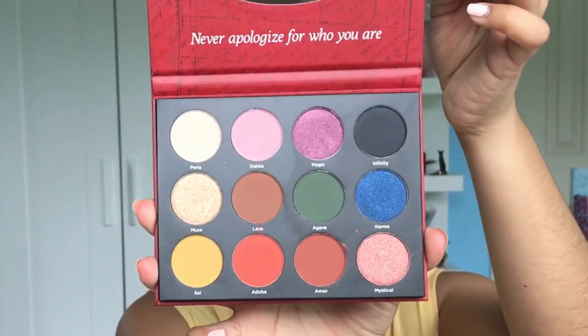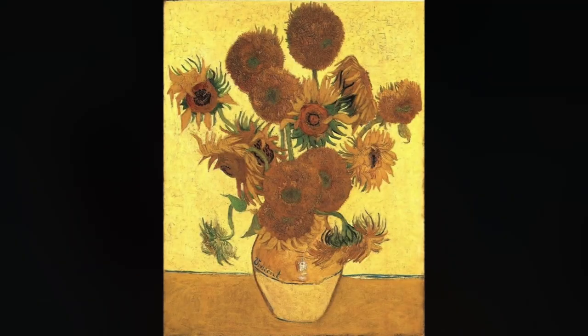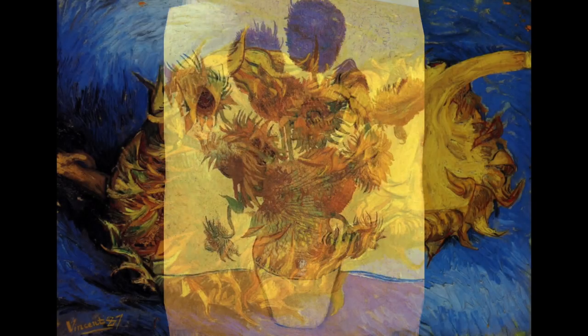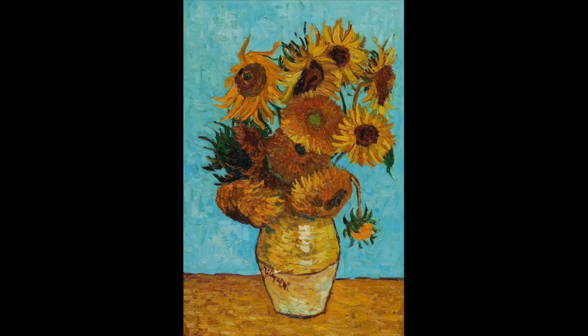Frida Kahlo is one of my favorite artists and she has become a global symbol for female empowerment. Today's look is inspired by the color scheme of Van Gogh's sunflower paintings, specifically this one with the blue background and yellow base.